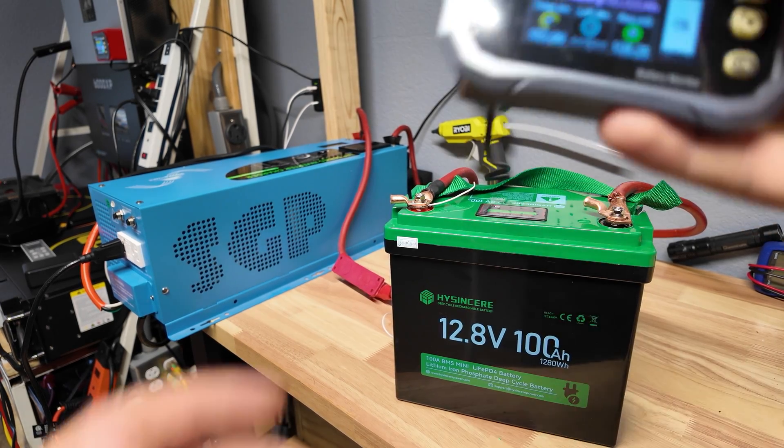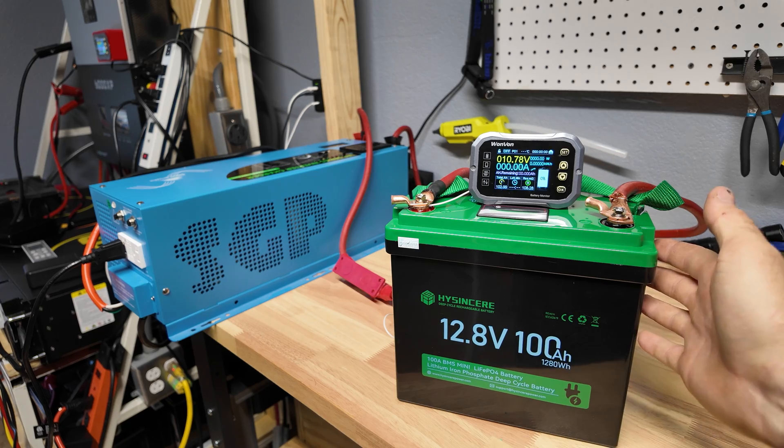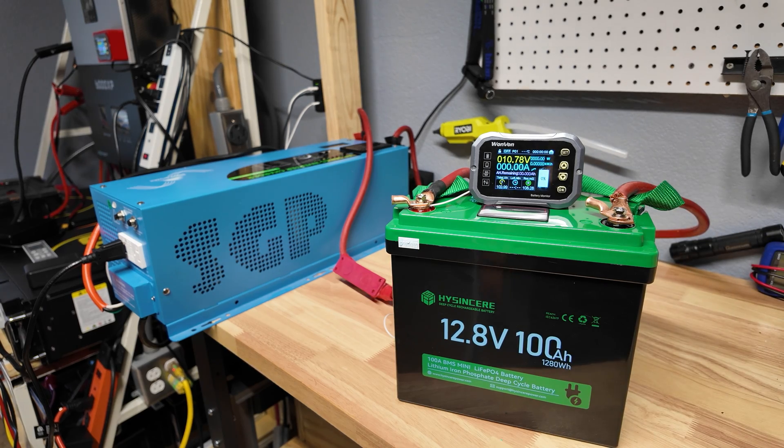The capacity test is complete. We got almost 103 amp-hours on the dot — it passed the test really nicely. I'm going to recharge the battery so we can do the max current discharge test.